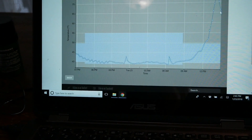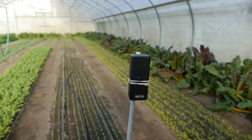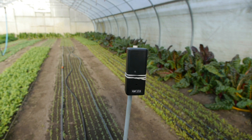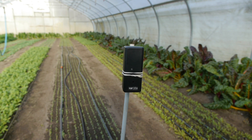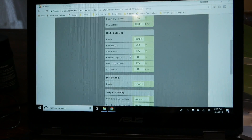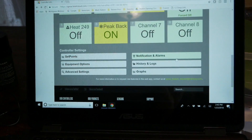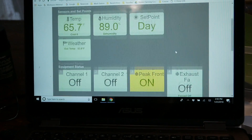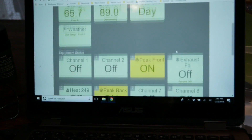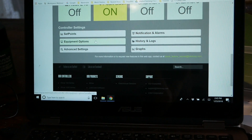I also have a backup detector — a temp stick — so not only is the iGrow going to report on low or high temperatures, but I have that as a second layer as well. I'll put the list of this equipment down below so you can get it. If you have an iGrow you can upgrade yours.